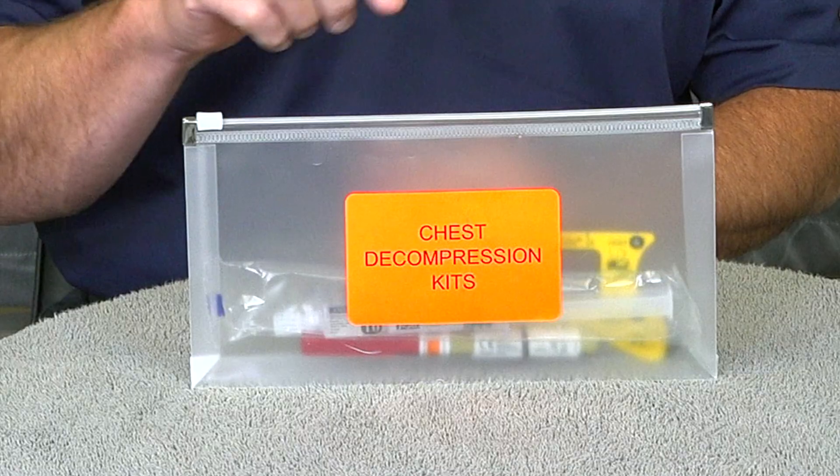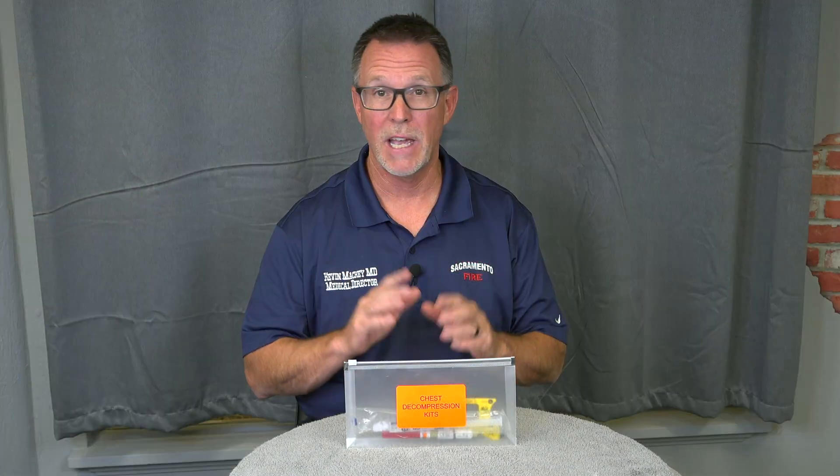Hey everybody, Doc Mackey coming at you with a little bit of training and some new equipment. This is a chesty compression kit. You guys all know that I start every video with a why.